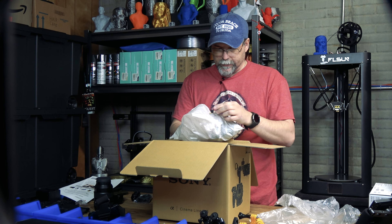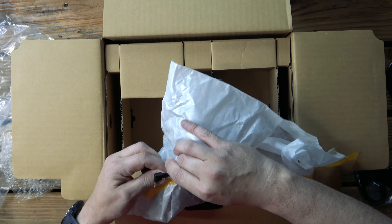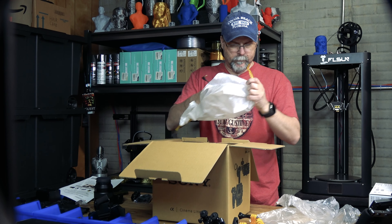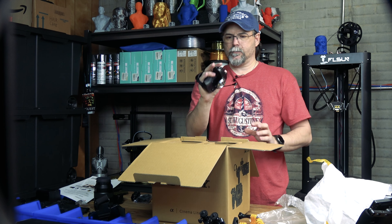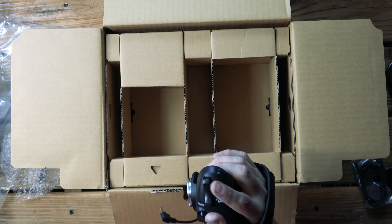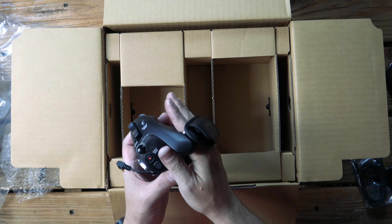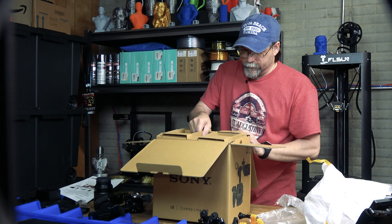It looks like it's going to be the grip. Not sure why they taped the connector that way — there we go. You've got your zoom in, zoom out, focus. Nice, I love that, that's really good.